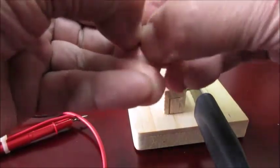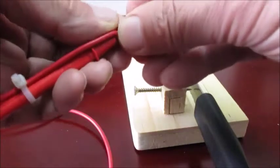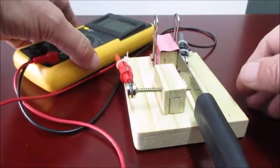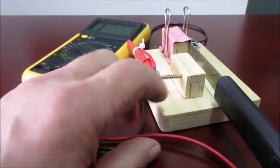Slide your other two magnets apart, put the probe between them, then put this one on the screw like that. Turn your multi-tester on and you get a nice tone.